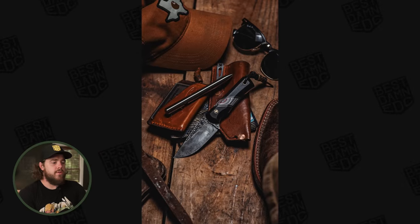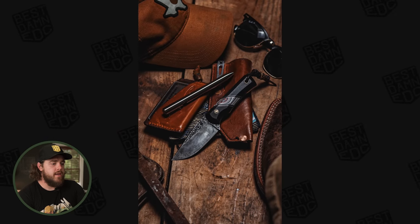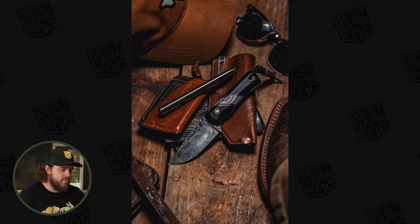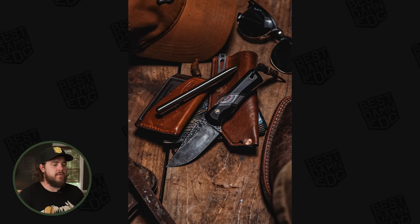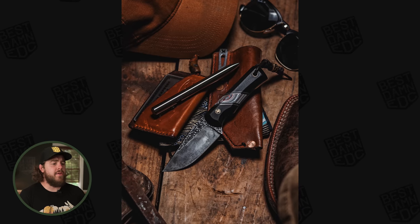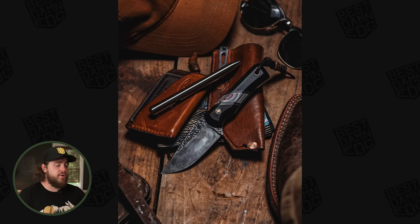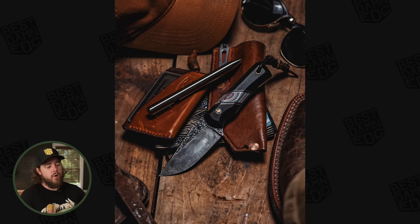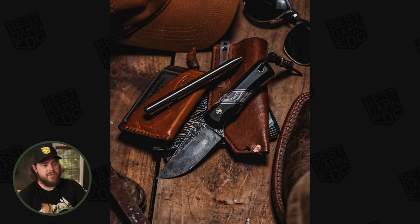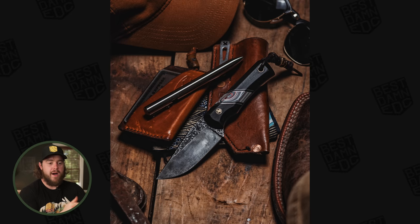The fifth and final submission this week comes from Wyatt Kutchen, or @bilgewaterblades on Instagram — another knife maker from the community. In the photo there's a Carhartt hat with a Texas logo, some Ray-Bans, a Tactile Turn Bolt Action pen in titanium, and a wallet from Chat Valley EDC with a custom pry/bottle opener inside. Underneath is an Hank's handkerchief, and sitting on top is a Bilgewater Blades Jackrabbit — a fixed blade with bog oak and fordite spacer, made by Wyatt, with a leather pocket sheath.